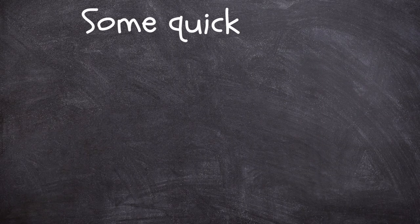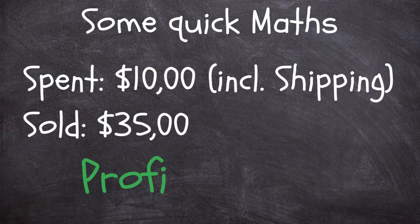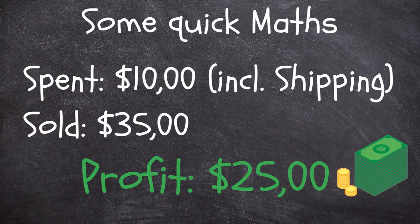Let's do some quick mathematics. We spent about $10 including the shipping. We sold it for $35, which leaves us with a profit of $25.